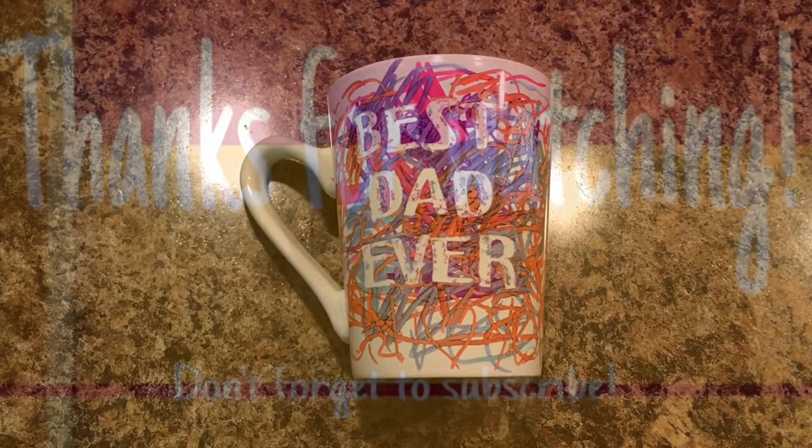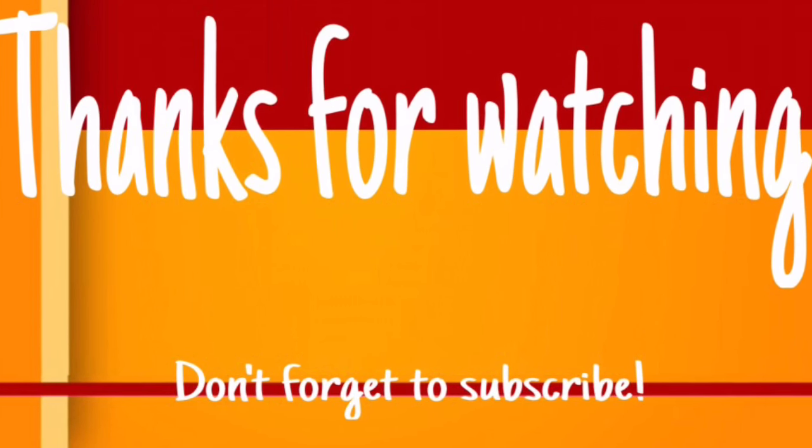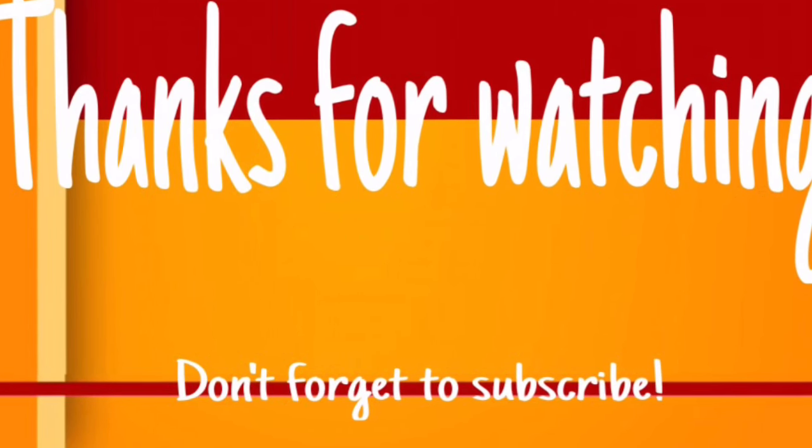And you have a great Father's Day gift for Dad. I hope you enjoyed this video. If you did, be sure to give me a thumbs up, and don't forget to subscribe and share.